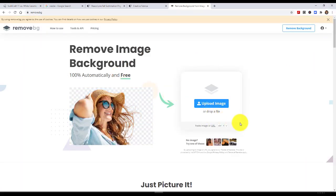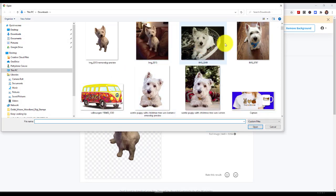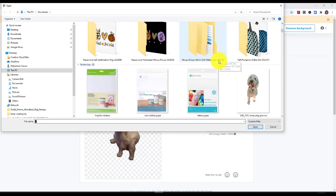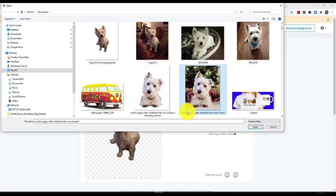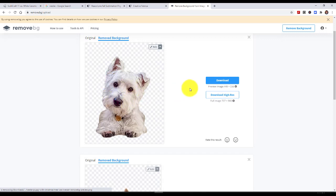That opens up remove.bg. I'll upload an image and browse for the one — these are all my sister's dogs, stuff that I've been playing with. I'll find her little Westie puppy and open it. There it is, and how cute is that — it turns out great. Now all you have to do is download it. You can download a full-size resolution one if you need to and want to purchase that. I'm just going to say download and notice it comes right down here in Windows 10.